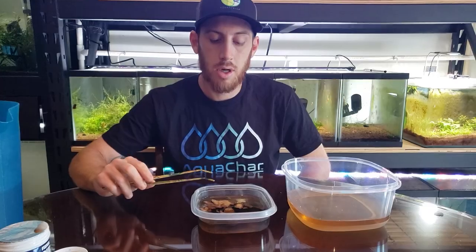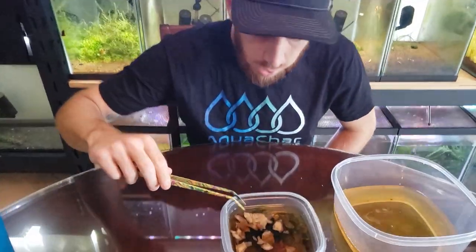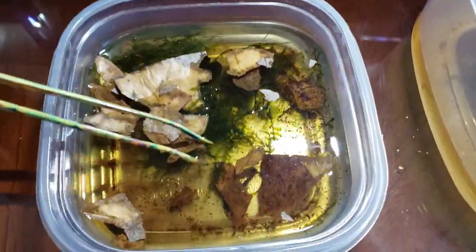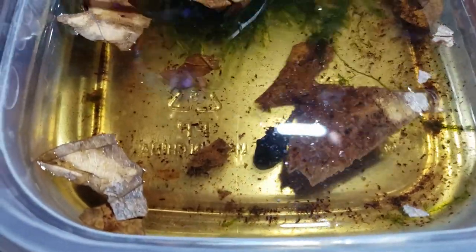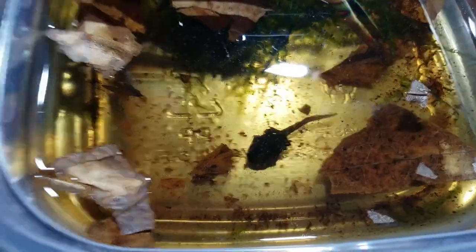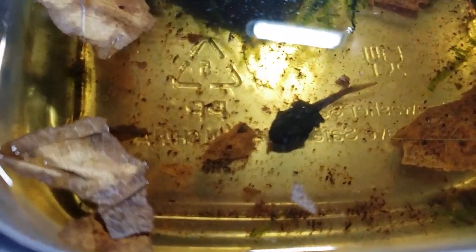This one has nice developed back legs and little tiny front legs just starting to develop — you can see the little bulges coming out at the front. He also has some color to him already; you can tell he's going to be a green and black dart frog. He is also due for a water change and feeding.